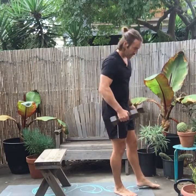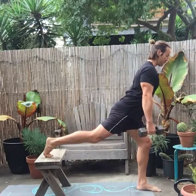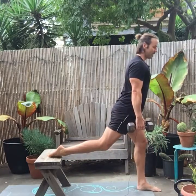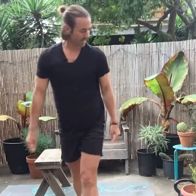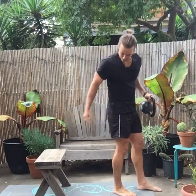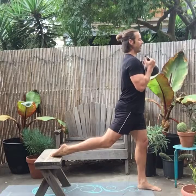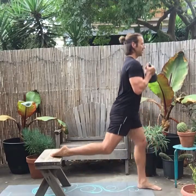Now I'm going to show you the weighted version. The top of your foot is on the bench, or your toe if you need it. You're coming down, chest stays tall, right back up, going through the fullest range of motion you can manage — you will instantly feel how challenging this is. With the kettlebell, hold it married to your chest and go through the exact same range of motion.